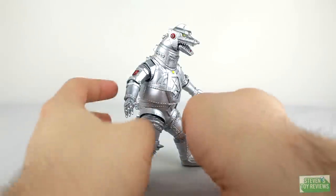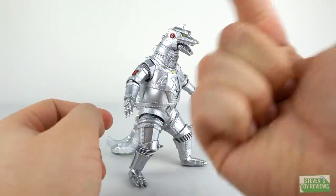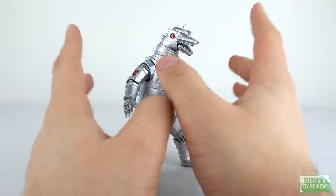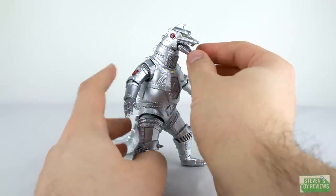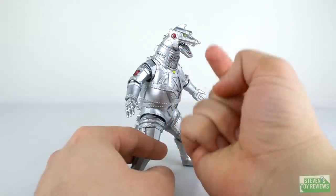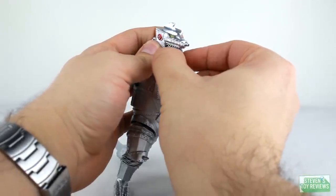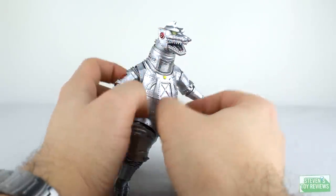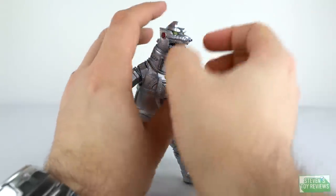So Mechagodzilla's articulation, to be quite frank: it's not very good — in terms of engineering, in terms of function. A lot of people say the jaw doesn't really look natural, and the reason for that is it's on a double-axis ball joint. There's a ball joint that plugs into the head and a ball joint that plugs into the bottom portion of the jaw. So you can actually offset it and still have it looking somewhat straight — yeah, that's not very good. He can do some interesting things, like the original SH Monster Arts Godzilla could do, which is not something a mechanical beast should do.